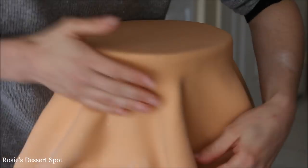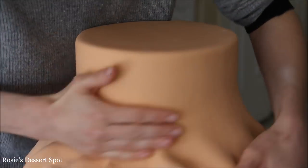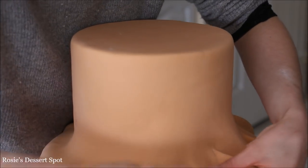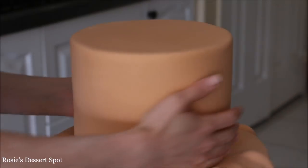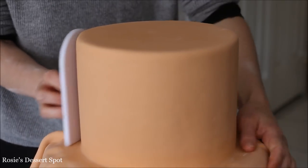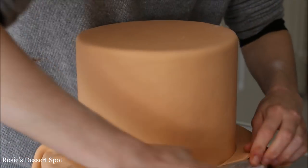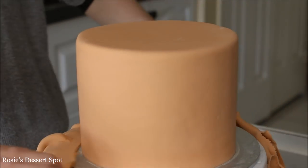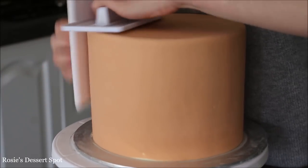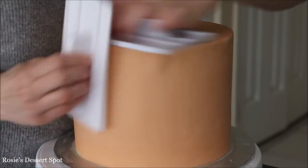The fondant's been rolled to about 2.5mm in thickness. I've draped it over the cake and to attach it I'm undoing those pleats and massaging the fondant onto the buttercream, which is now pretty solid thanks to the freezer. With a fondant smoother just making sure to secure the fondant to the very bottom of the cake and then cutting off the excess.